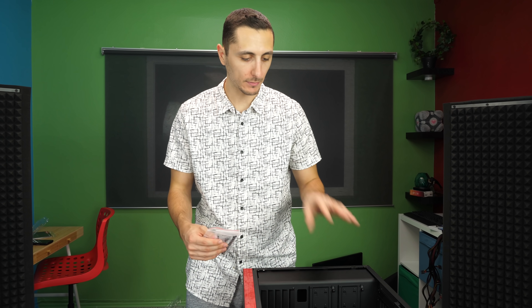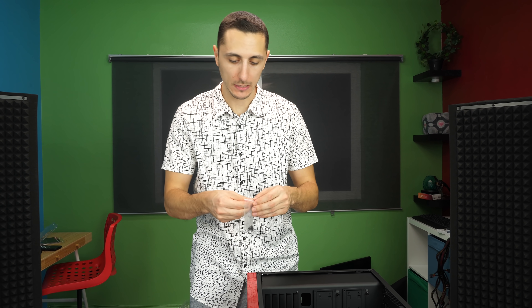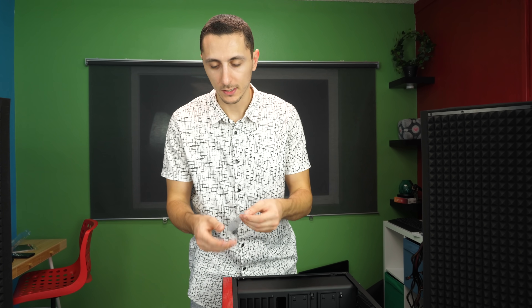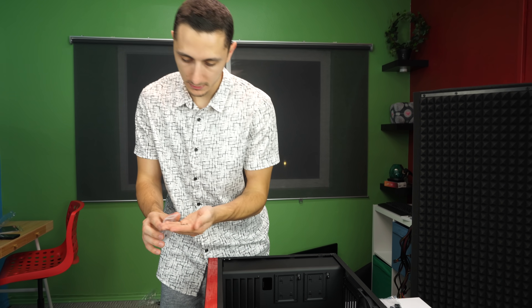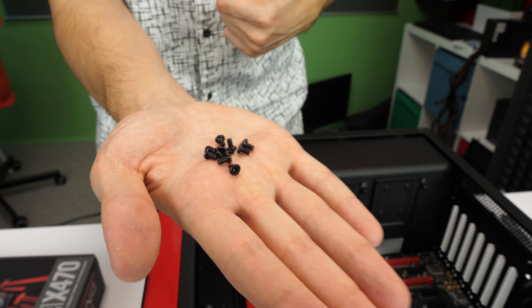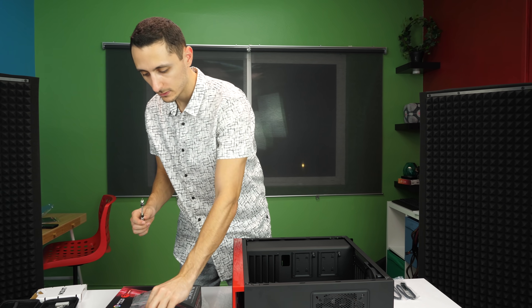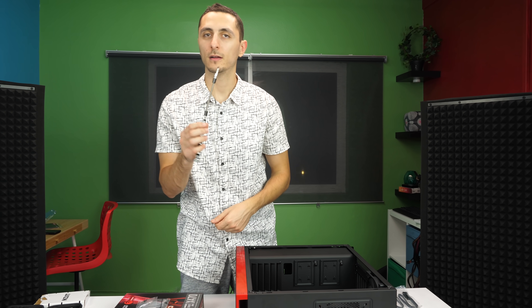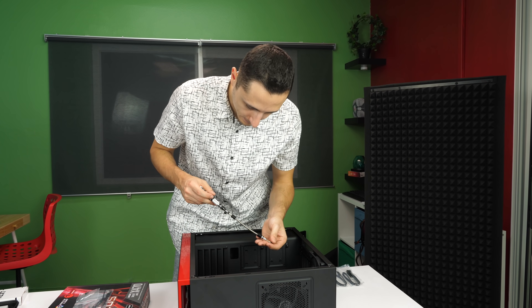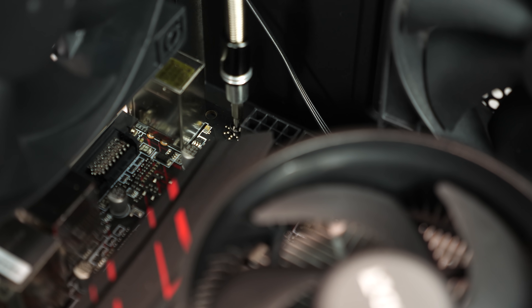Now it's time to secure the motherboard inside the case. We're going to use the M3 screws — they're really short with a round top, which is the best way to distinguish them. We'll need eight of these screws. Since they're magnetic, I can just put the screw on the screwdriver tip to get into those tight spaces. This is the last screw, and the motherboard is now secured inside the case.